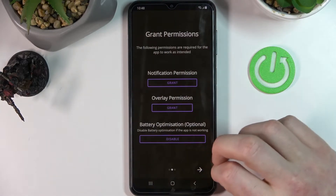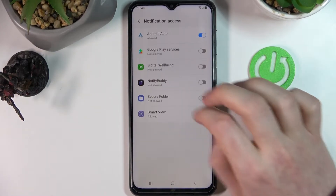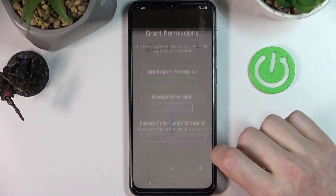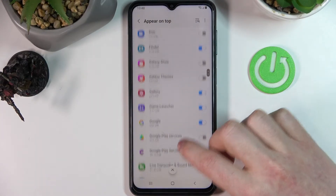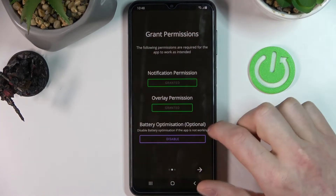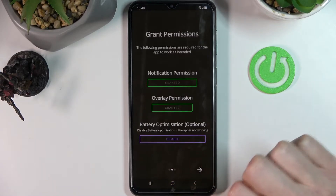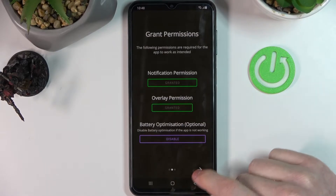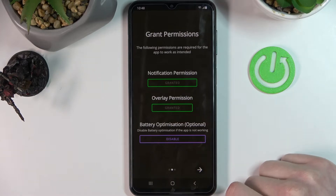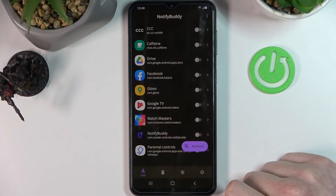Move to the next step and from here you will need to grant two of the permissions to the app. So let's just do that. Now the third option here, battery optimization, is totally optional. You don't need to disable that, but if the app doesn't work properly on your phone you should try disabling it. So let's just move to the next step and finish setting up the app.